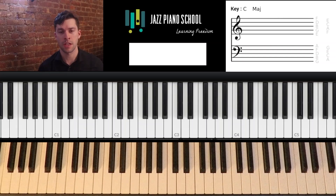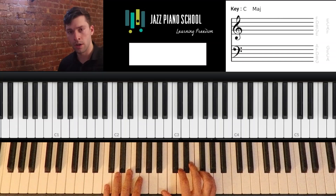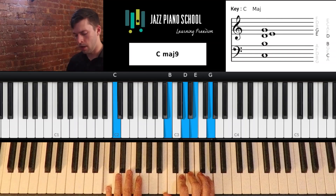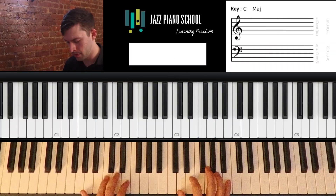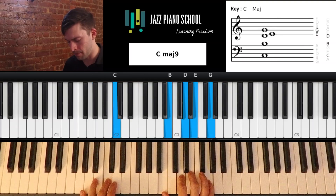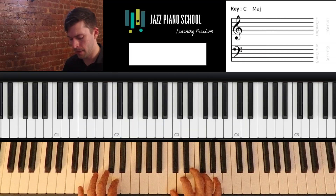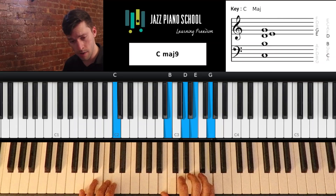So first I'm going to show you this progression. It's 8 bars and it starts on a 1 chord. If we're in the key of C major, we've got C major 7, then 2 - D minor 7, then 5 - G7, then 3 - E minor 7, then 6 - A7, and then 2, 5, 1. So that's the first half: C major, 2, 5, 3, 6, 2, 5, 1. And then the second half is the same thing.